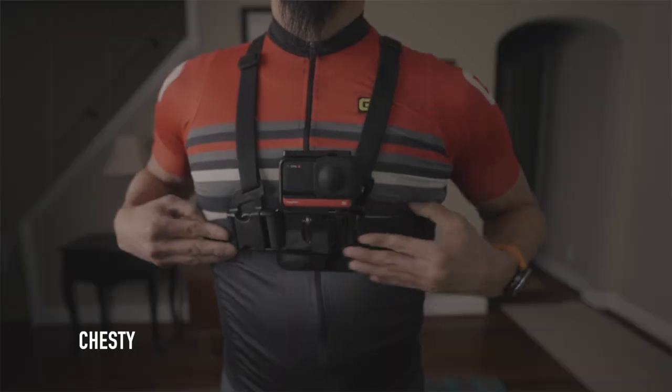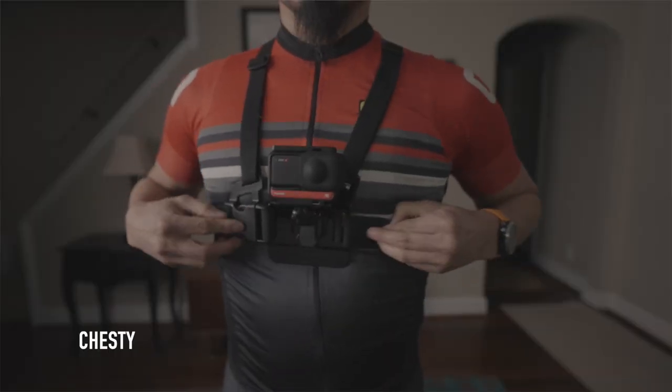The helmet mount and the chesty are hands-free options too, but if I'm racing or riding in a group, I don't like the idea of landing on my chest and having the camera smash my sternum, and helmets just aren't designed to protect you with a camera mounted on top.